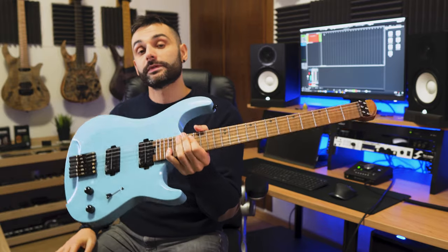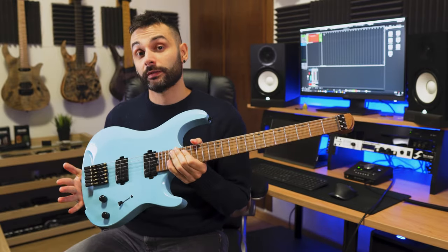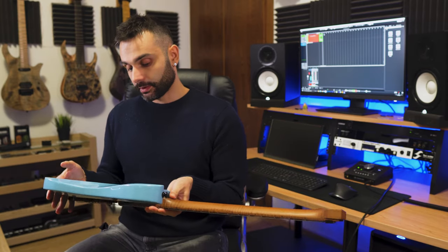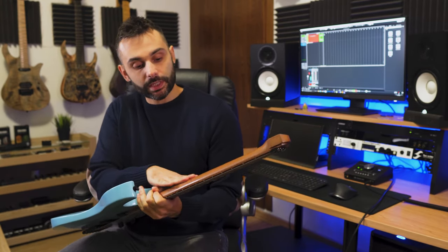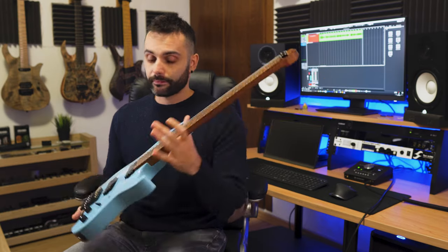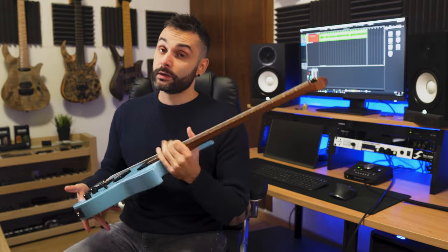But how is the quality? First of all, the instrument is very light, even more than I expected. The finish is perfect — I can't see a single flaw on the gloss of the body or the satin finish on the neck. Also, the neck joint has a slight bevel here, but I don't think it's enough. It's not as bad as a square Fender one, but it could be better.